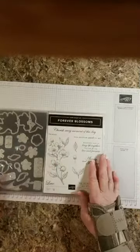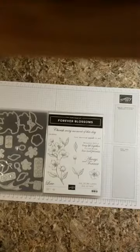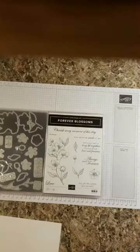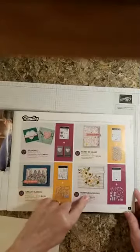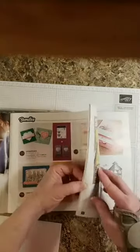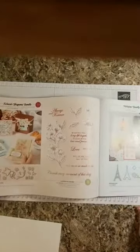I am using the Forever Blossoms and the Cherry Blossoms dies. You can get this in a bundle and get 10% off, which is awesome. This is a wonderful set — I love these flowers and I love these sentiments and the fonts used on this. We can now show the inside of our catalog. It starts out and has all the bundles. Here's the Forever Blossoms bundle — that's the Forever Blossoms stamp set and the Cherry Blossoms die. It's found on page 16. I love these dies.